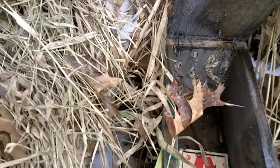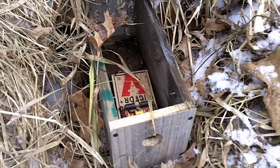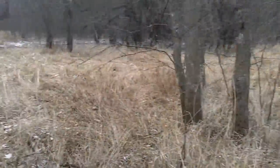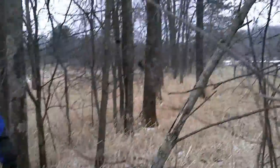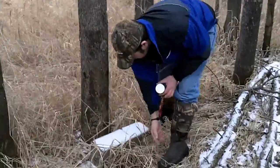We got nothing — this trap is set off, must have been a mouse or a shrew. We're going to reset it and keep on rolling. Another pretty good weasel spot: you can see we got a lot of tall marsh grass and a little edge that comes down through here, so we set our weasel box right there. We'll check her this morning.